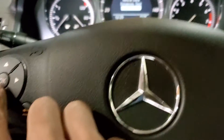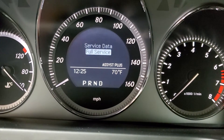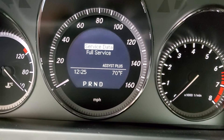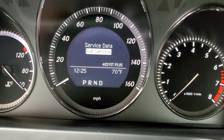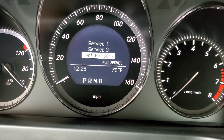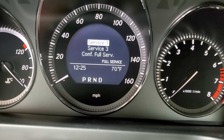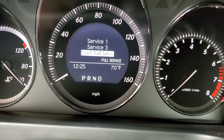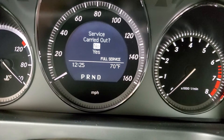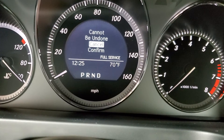Then go down to full service using the arrow down and arrow up, then press OK. It's gonna ask you to confirm full service, so press the arrow down until it's highlighted and confirm by pressing OK.